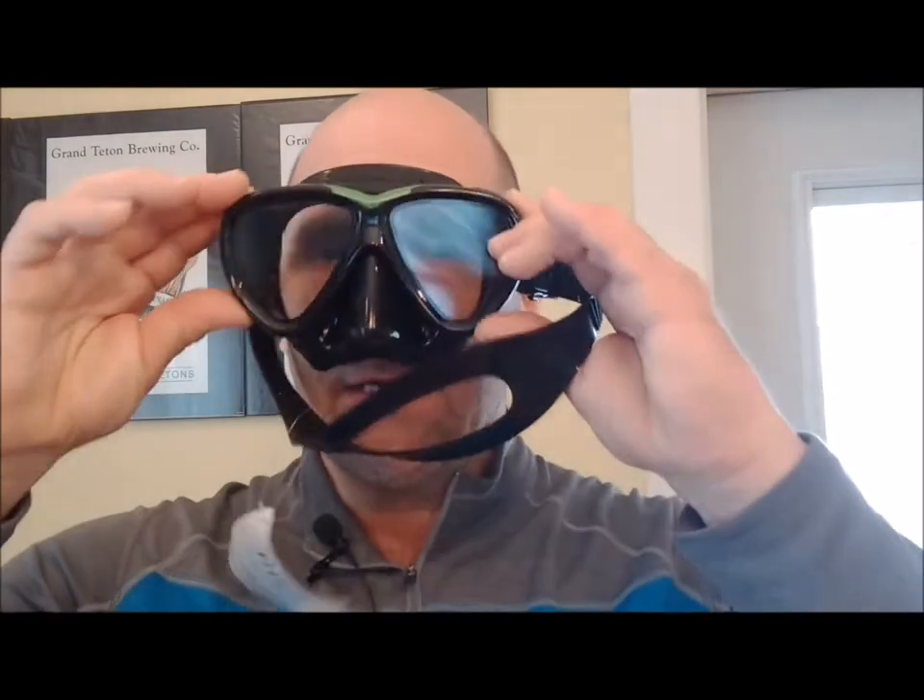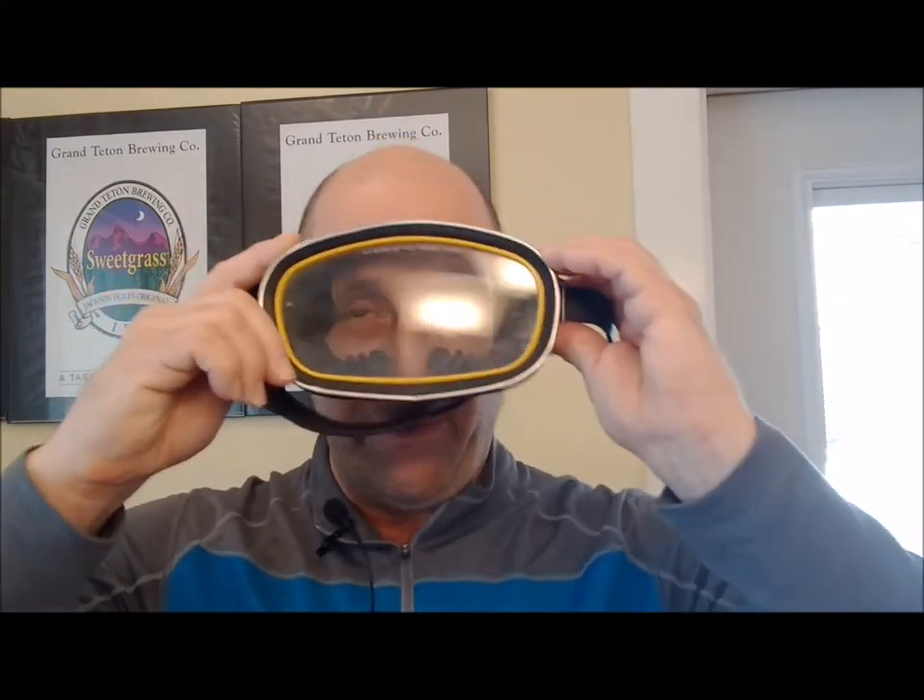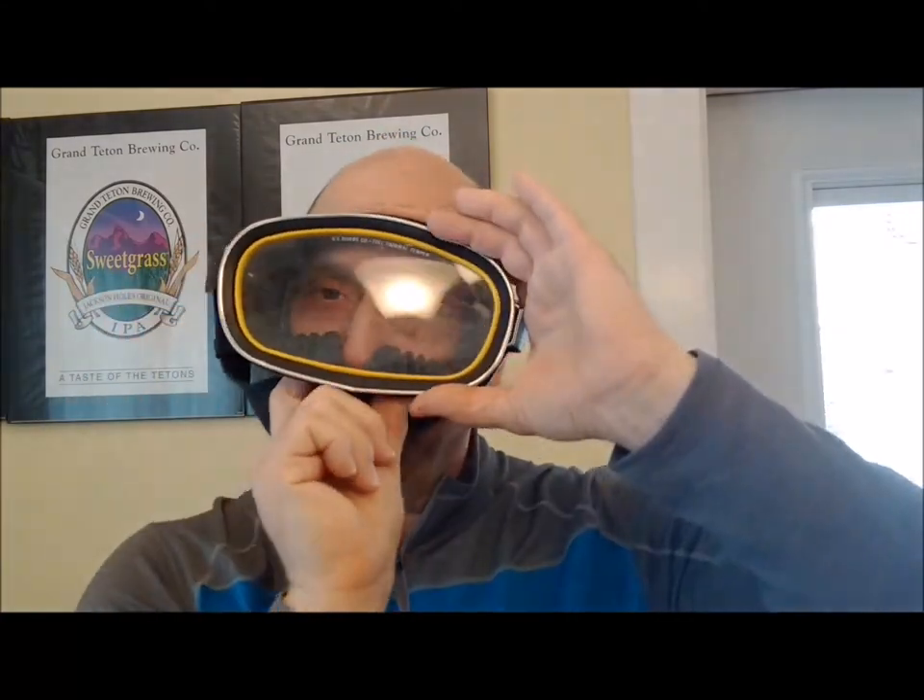Time to pause — you guys know how to check for fit, right? You just put the mask on your face, inhale through your nose, and see if it'll stay in place without any major leaking. This one fits perfect. So much easier to equalize with a mask like this too. I've got quite a bit of nose surface — I've got a large nose — but with this old one, you really had to reach in there to equalize.